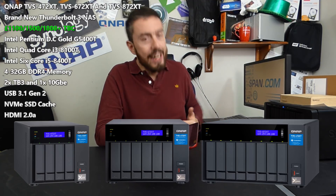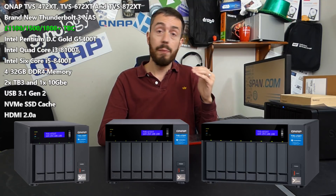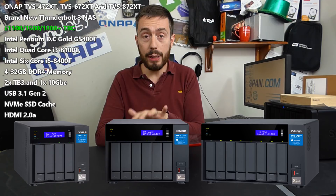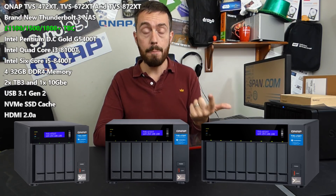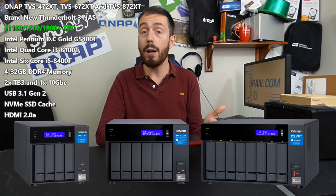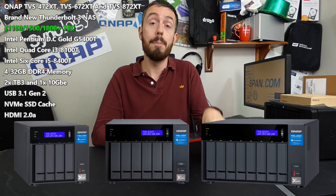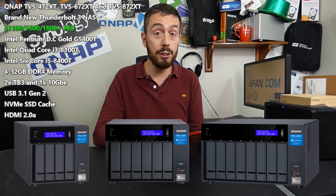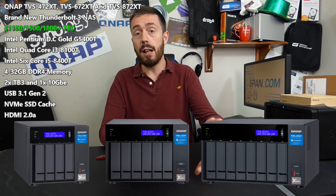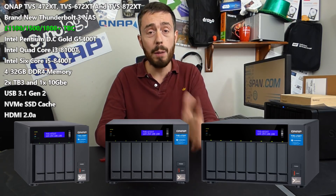There are no confirmed release dates yet, but we're looking at an early 2019 release for these devices. If you urgently need a Thunderbolt NAS, look at the 82 series or the 453BT3 if price is a concern. But these three devices arrive at an excellent price and hardware point — with Thunderbolt, 10GbE network access, virtual switch, QTS 4.3.5 upgrades — making them fantastic devices. Check out my other QNAP NAS videos, and check the SPAN and NAS compare links in the description to learn more. This could well be the best NAS I've seen in about 12 months, and I'm very interested to get hands-on when they become available. Thanks for watching — see you next time.